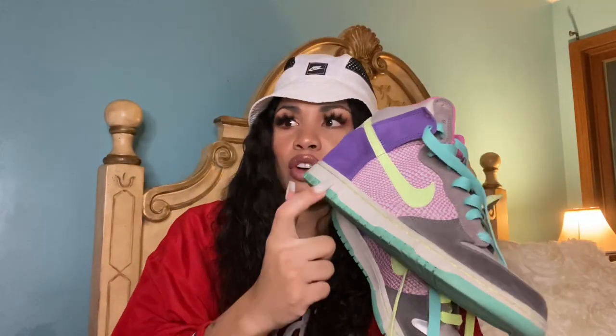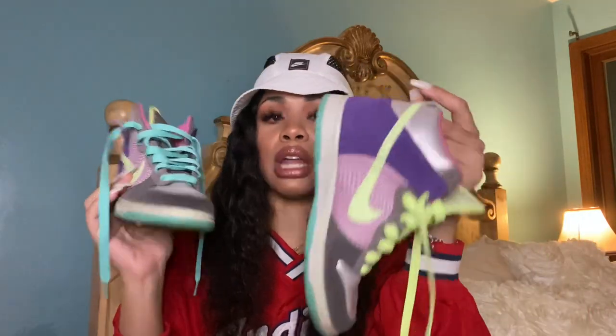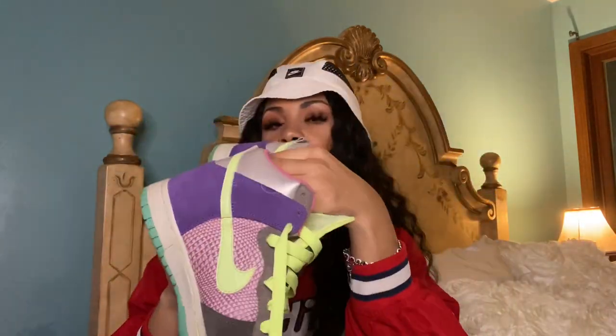This was the first pair of shoes I actually went online and got — back in 2008, online shopping was not a huge thing, especially me being a 16-year-old just starting to have my own money. I'm so glad I kept these. These are the Nike Dunk 6.0s, and I will insert some pictures of me wearing these back in high school.